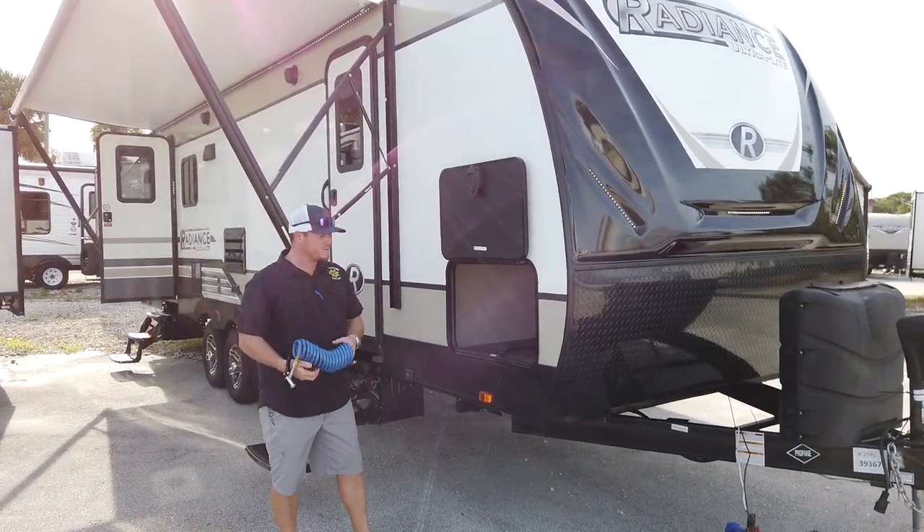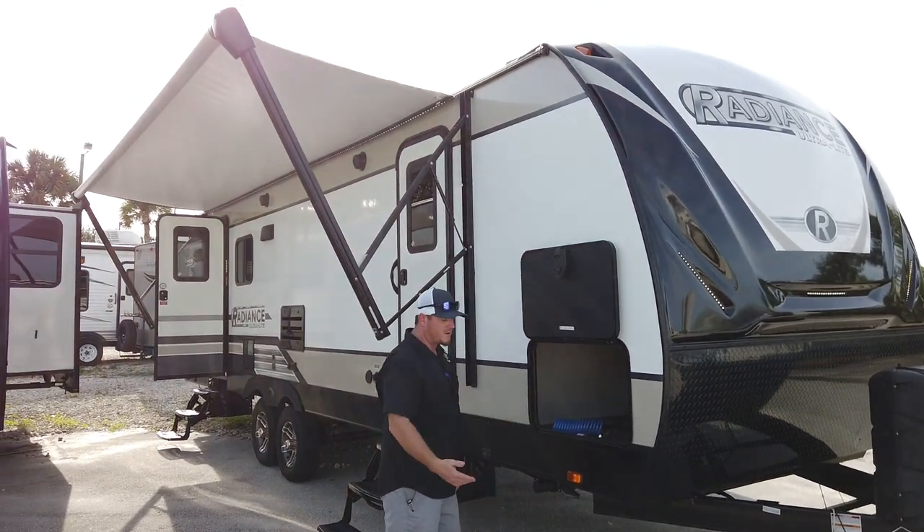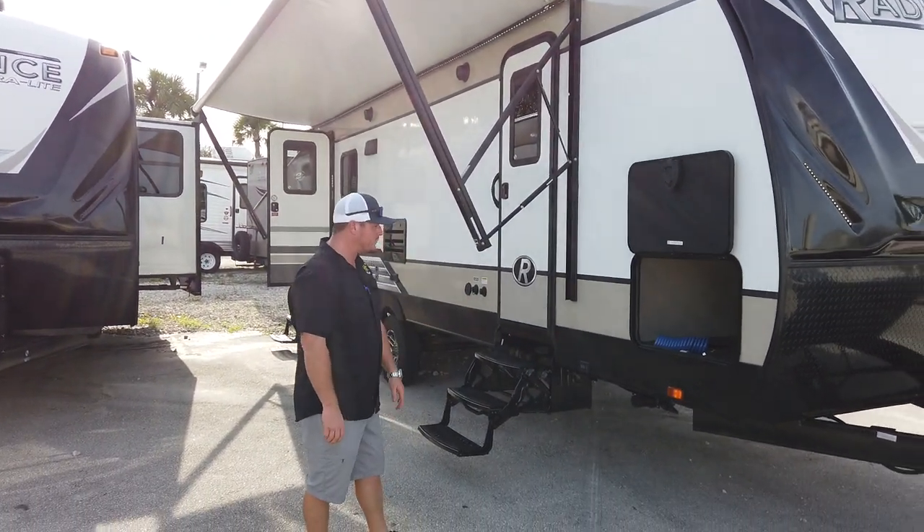All of them come with the Quick Connect spray port, so you know you've got a hose to wash the bike off or give the dog a bath — you've got a high-pressure hose right there.